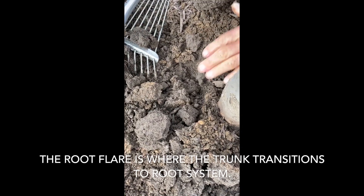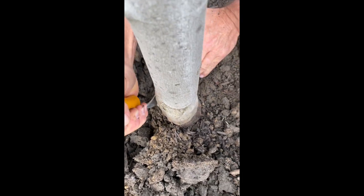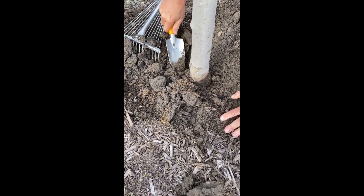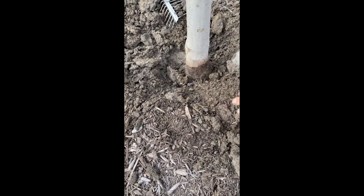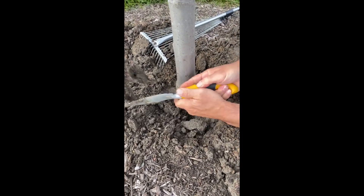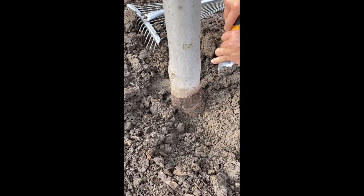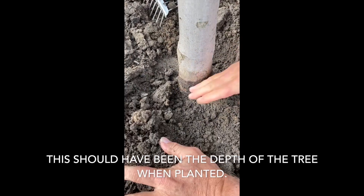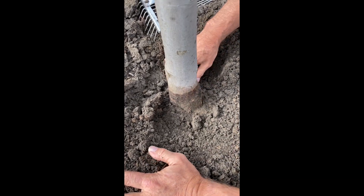This is buried — looks like about four to six inches too deep. So carefully excavate the soil. There, I'm starting to see the flares. See how it's starting to come out? This is where it should have been planted, at about this depth. So this is about four inches or so too deep.